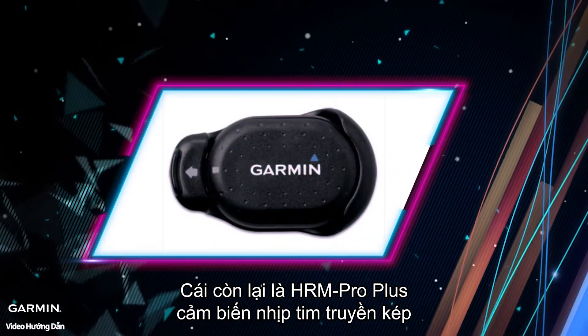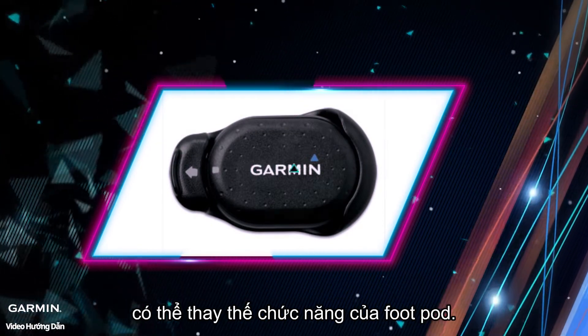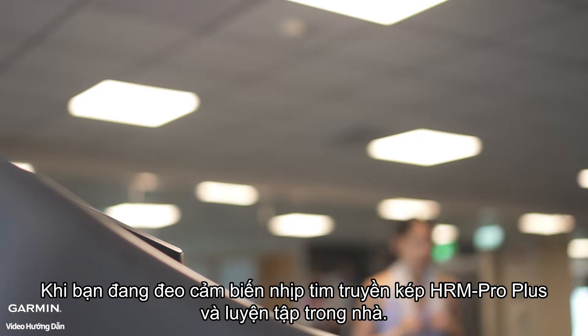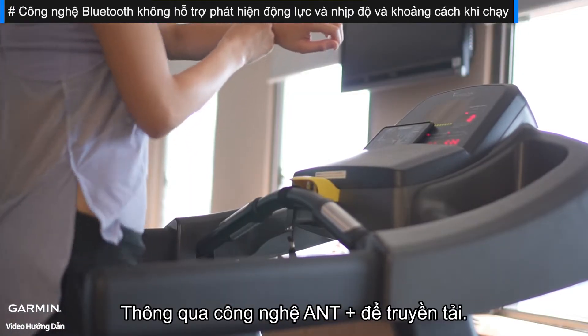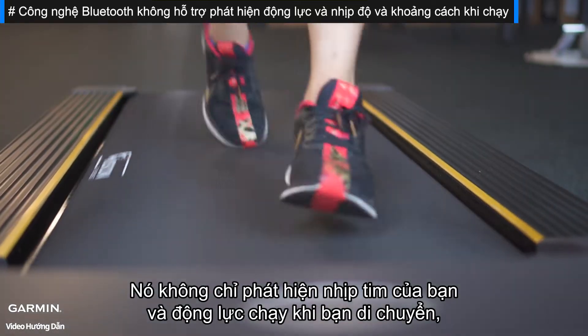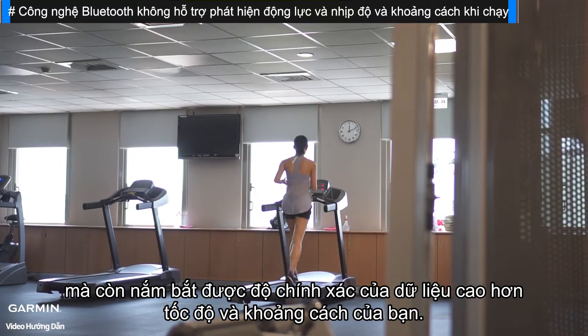The HRM Pro Plus Dual Transmission Heart Rate Sensor can replace the function of the foot pod. While wearing the HRM Pro Plus and training indoors via ANT Plus Technology for transmission, not only does it detect your heart rate and running dynamics as you move, but it also captures higher data accuracy of your pace and distance.